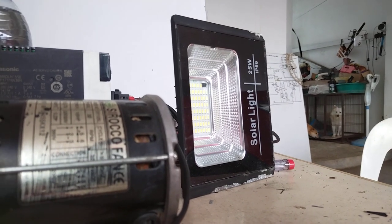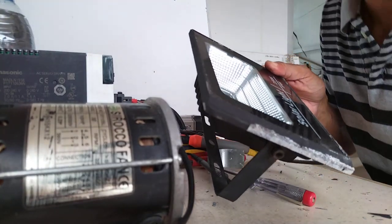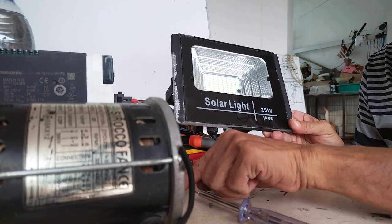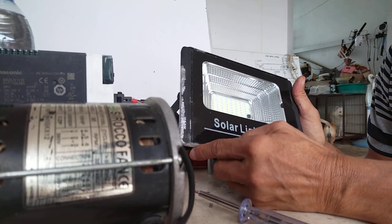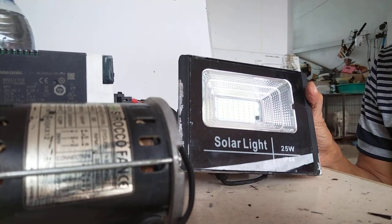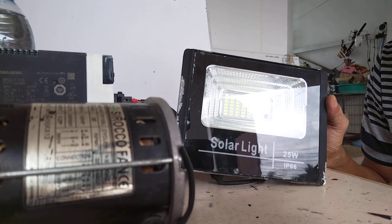Hello, welcome back to my YouTube channel. Today what I'm going to do is try to fix this one. This is my 25-watt IP66 solar light — IP66 means it's for outdoor application. The problem here is that the battery is already dead, it's no longer charging, and I need to see if I can replace the battery.